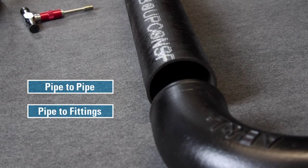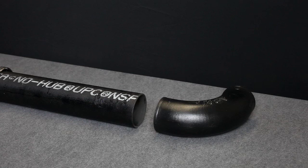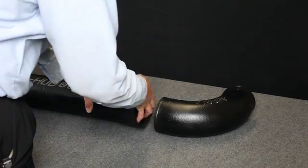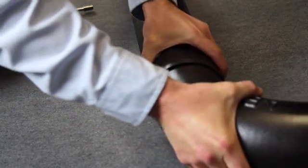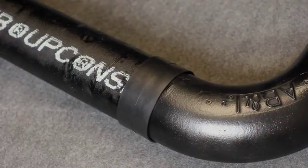Whether joining pipe to pipe, pipe to fittings, or fittings to fittings, couplings are installed in basically the same way. It's important that pipe ends are cut off square to ensure a good seal. The first step in installing couplings is to slide the gasket over the pipe or fitting, making sure it goes on straight. Position the center of the gasket over the joint so it's evenly distributed.